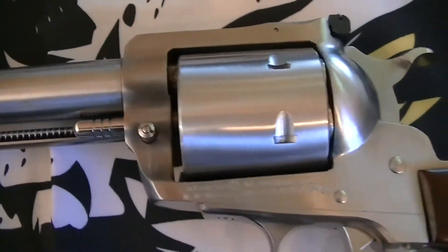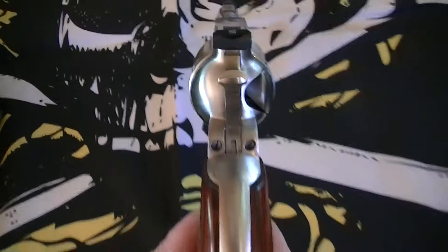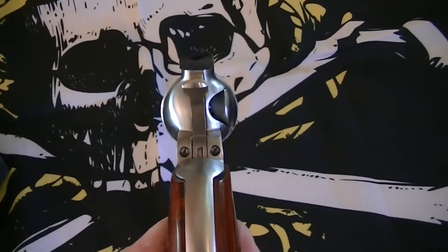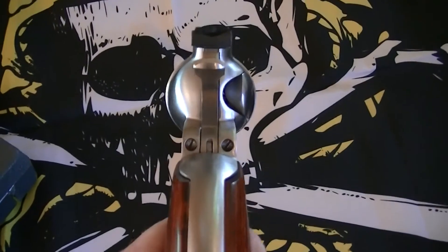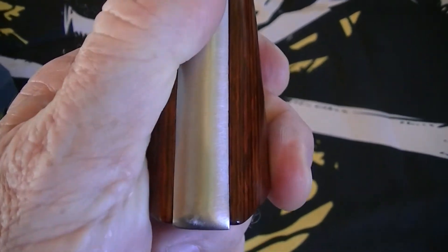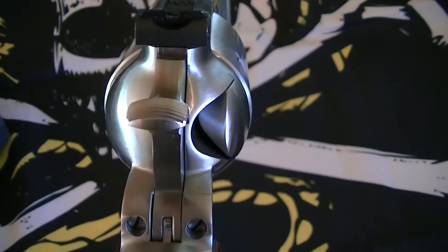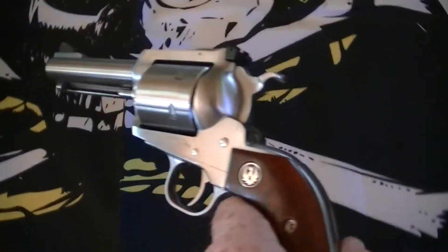Recoil is pretty manageable. What I liked about this compared to my son's Taurus is that this will flip up, so it's a lot more forgiving — the recoil comes back less directly into your hand. His gun shoots good and has rubber grips, but it hammers your palm. This one doesn't do that as much. The muzzle flip handles the recoil better.